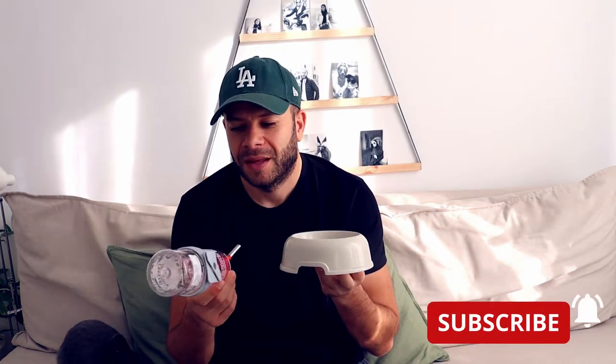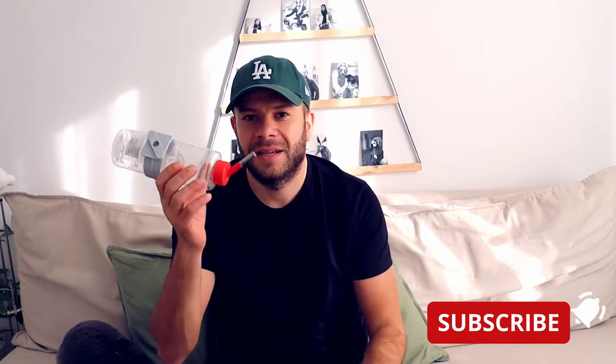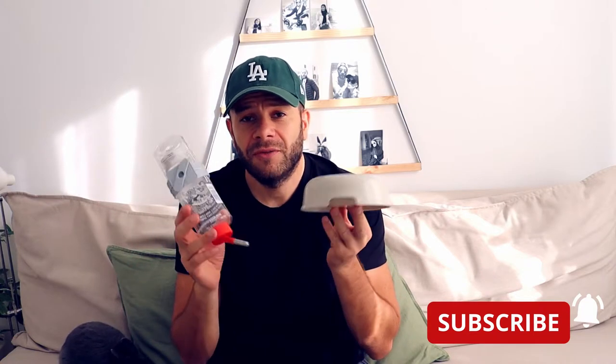Hey guys, welcome to Tupi the Bunny's channel. Today we're going to talk about two different options for your bunny to drink water from. This is the first option and this is the second option. You can find both options in pet shops and they cost the same.